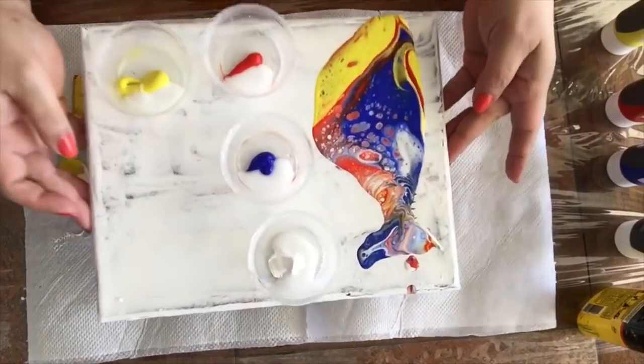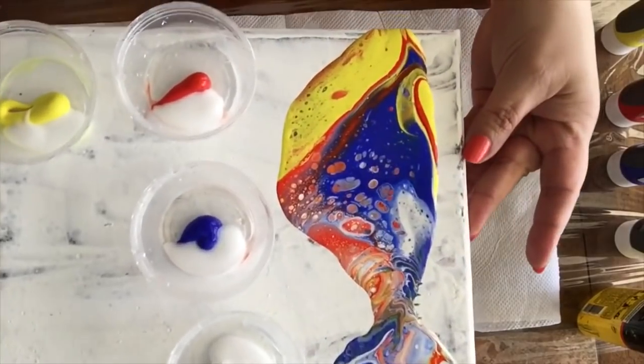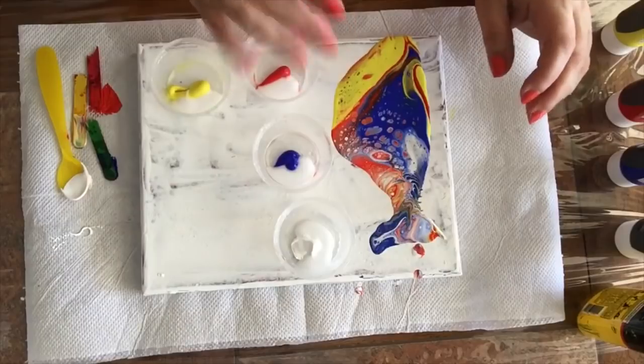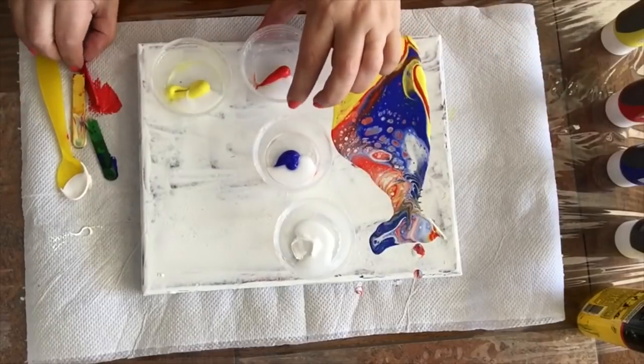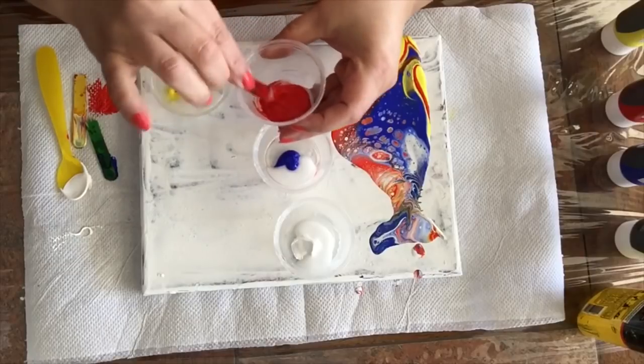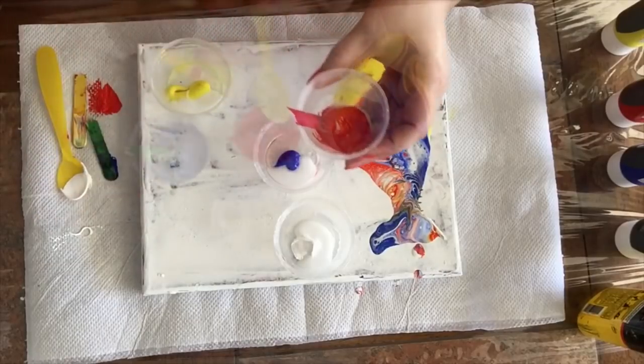This is how it looks. You can still see that there are a lot of cells in there, but if you're not getting cells, the answer must be in your formula.